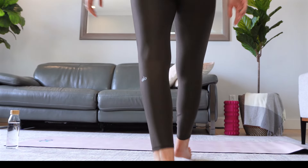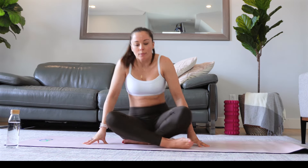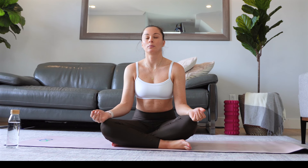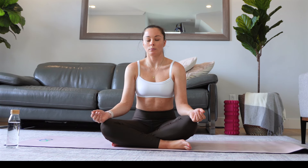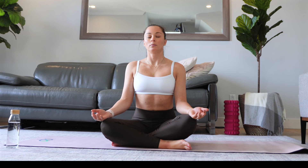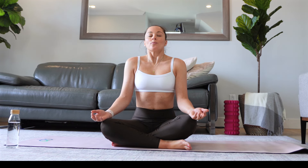Hi friend, and welcome to this yoga practice. First, find a comfortable seated position on your mat. We are going to take a few breaths here to settle into our practice today. Make sure that you are in a comfortable seated position, maybe roll back your shoulders and make sure that your shoulders are away from your ears. Put a smile on your face and think about the intention for this practice.